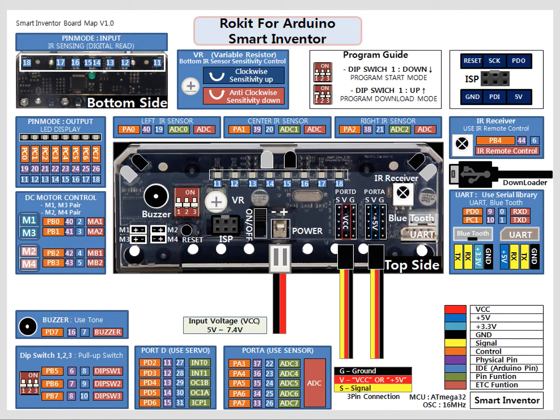Welcome to our quick tutorial on how to use the Inventor Board. The Inventor Board is an Arduino-compatible microcontroller that RoboLink has developed, and I'm going to go over how to set it up.